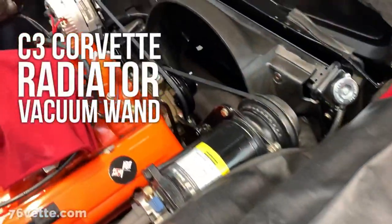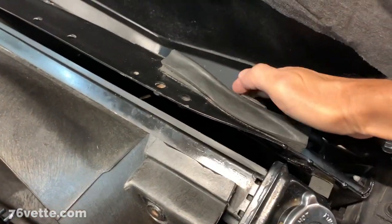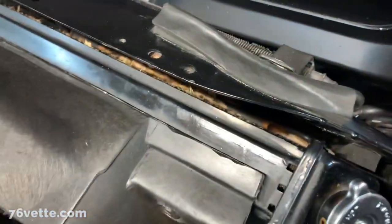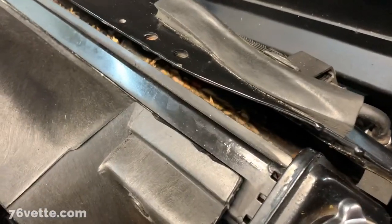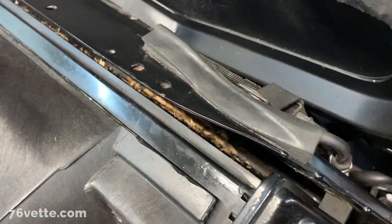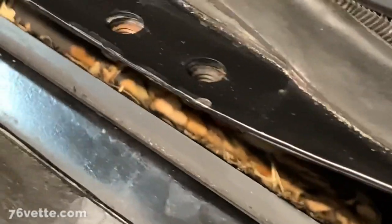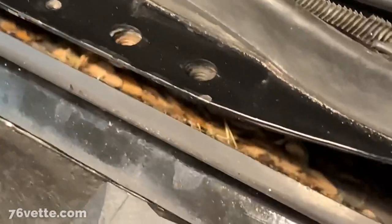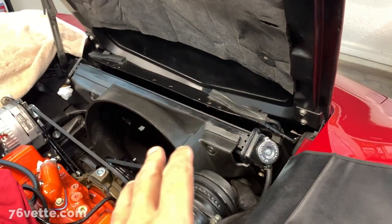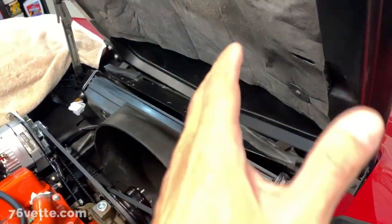I've been trying to clean between the radiator and the condenser. There's a ton of leaves, twigs, and dirt in there, which is probably not helping with the cooling. I tried to remove the radiator but that's a major job — I'd need to remove the hood, I work alone, and you have to take apart too many things.